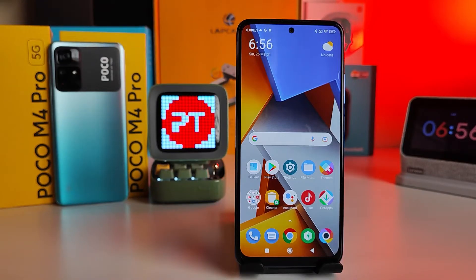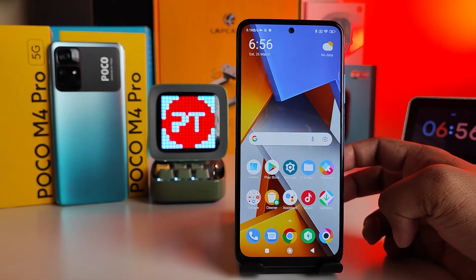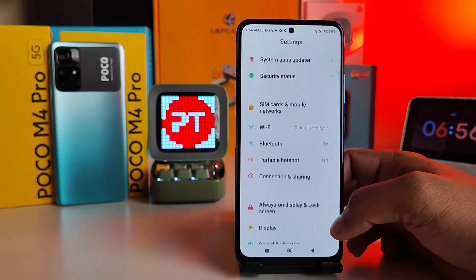Hey guys, welcome back to Phone Tricks. In this video you will learn how to hide the notch in Poco M4 Pro 4G and 5G smartphones. Without further ado, let's get started. First of all, you need to open Settings.